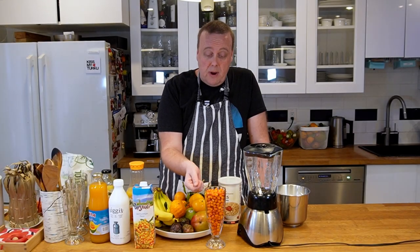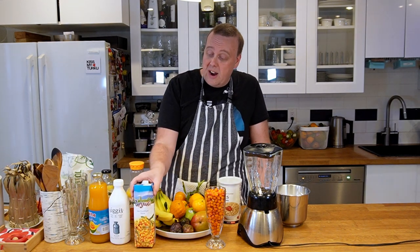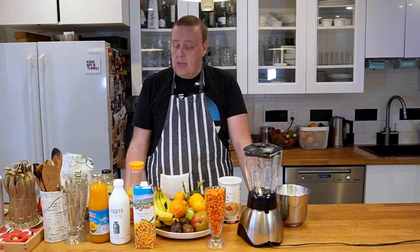I bought these sea buckthorns online — they're frozen. I'll put a link in the description box so you can buy them too. You can also find them in juice form, but sea buckthorns are pretty tart on their own, so you'll probably want to add some sort of sweetener to the smoothie you're making.